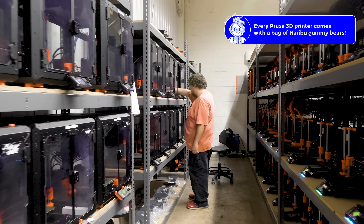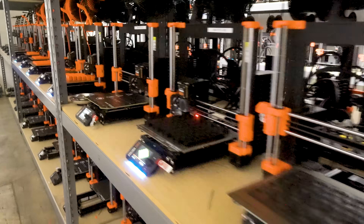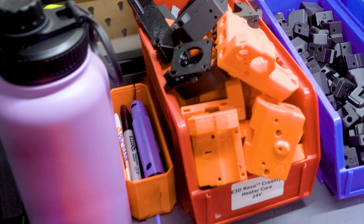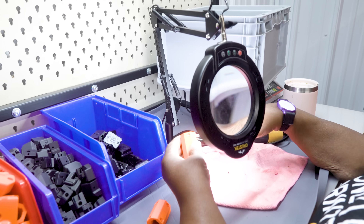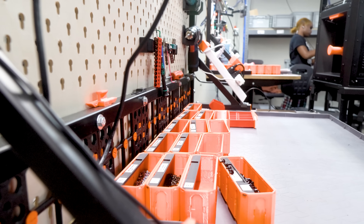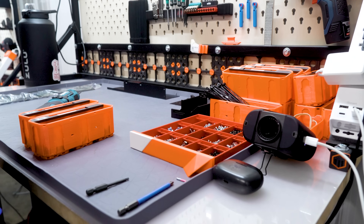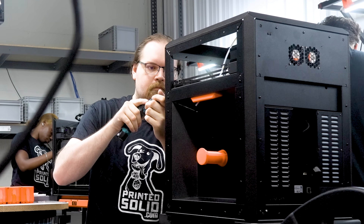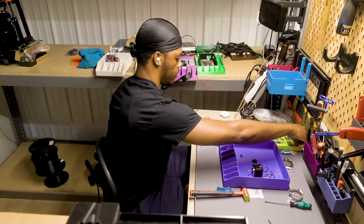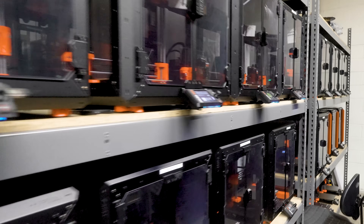Printed Solid has a print farm. From personal experience, I know having a print farm is incredibly useful. The farm at Printed Solid makes the printed parts for the printers that they assemble on site. The farm also makes custom tools for the workers — bespoke and organizational tools — and tools that allow them to assemble the 3D printers easier, faster, and with more precision. Just having a print farm on site gives them so much extra power. Everybody needs a print farm.